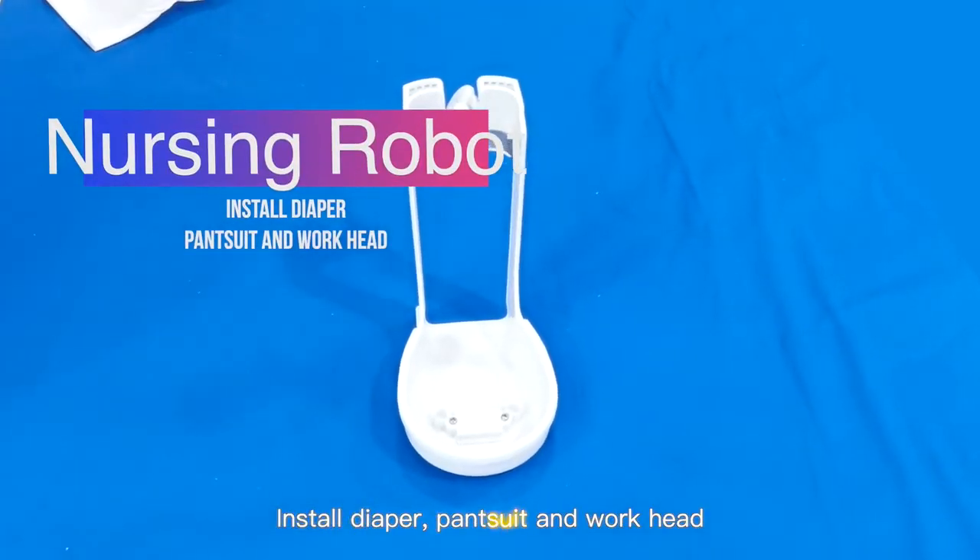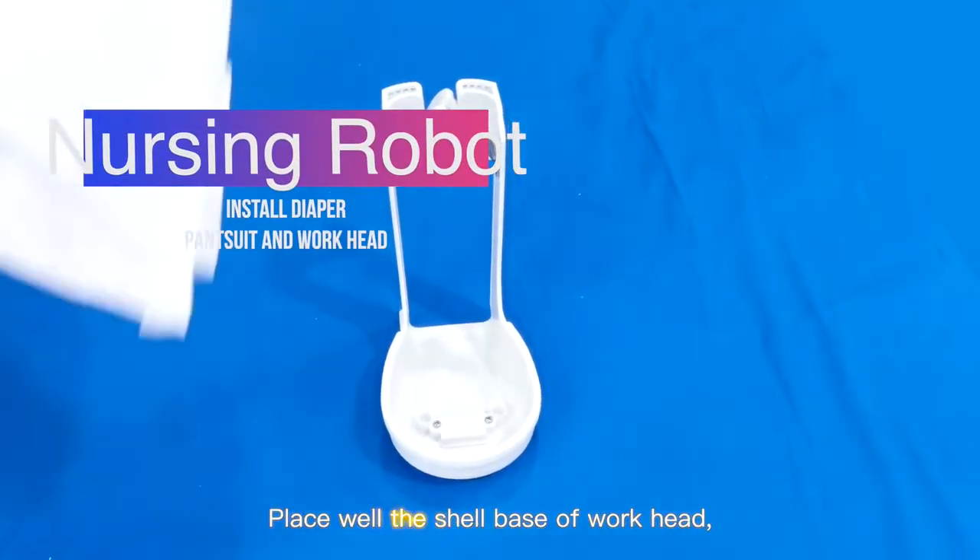Install the diaper, pantsuit, and workhead. Place the shell base of the workhead on a flat surface.